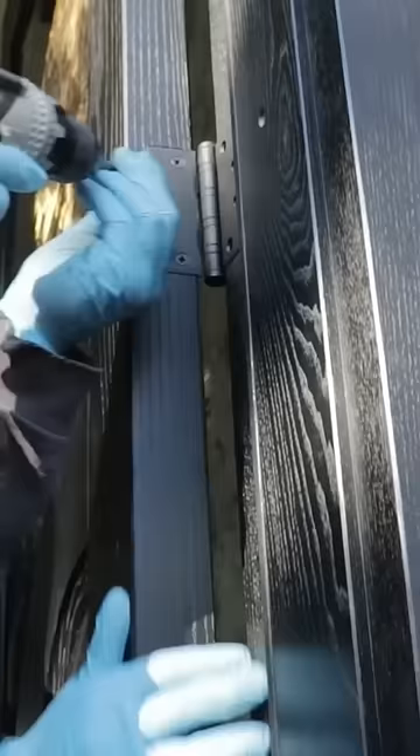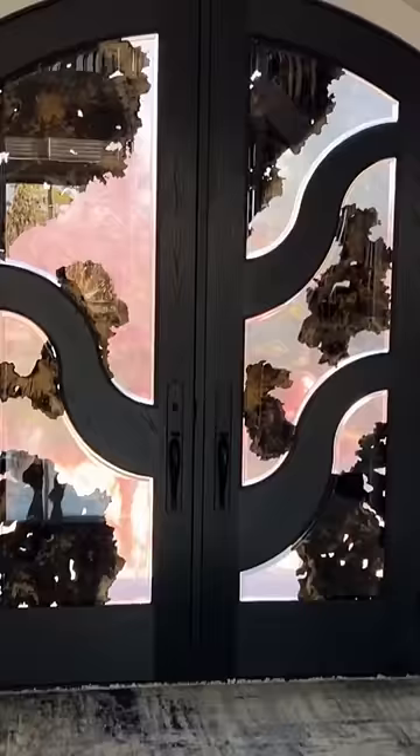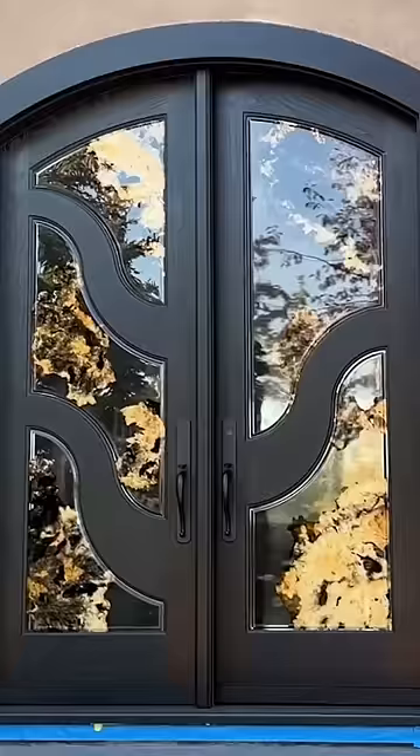We're using five heavy-duty ball bearing hinges to hang the doors and here is a look at the finished product. Please let us know what you guys think of this piece in the comments below.